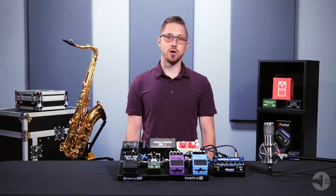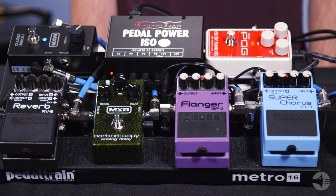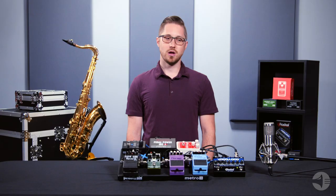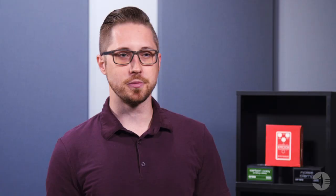And that's it! With those four components, you're ready to start performing and recording with effect pedals. For detailed information on all the gear you saw in this video, please check out the link below. You might be asking yourself, what effect pedals should I use, and in what order should I string them together? Be sure to check out the other videos in our Effects for the Horn Player series, and discover a new sound today.